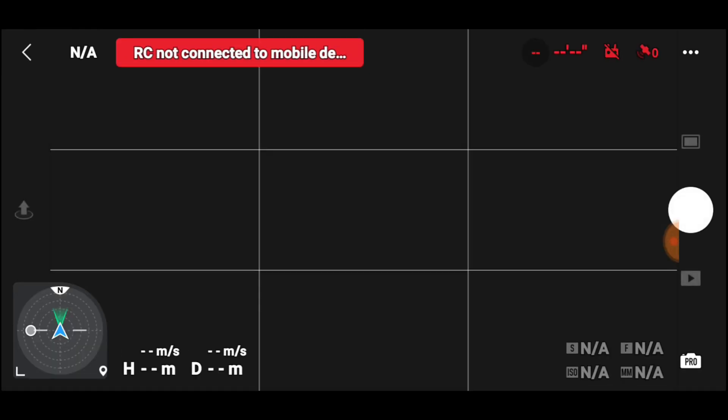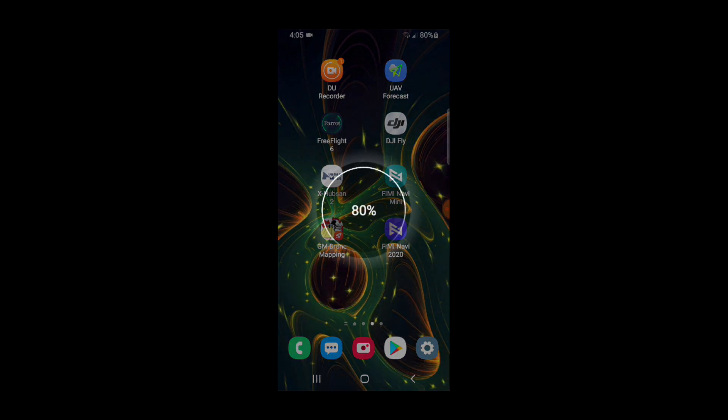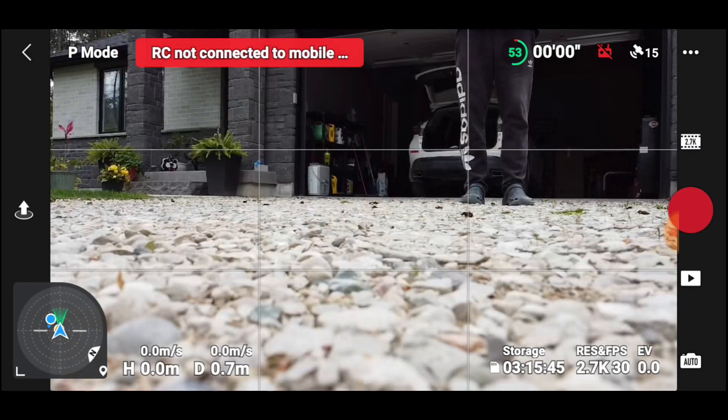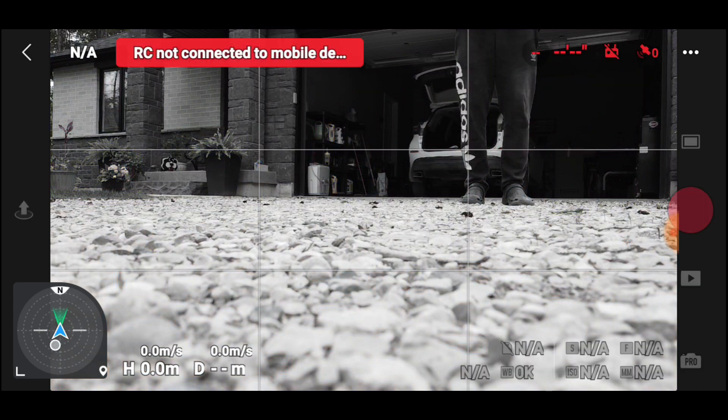It took me a while to figure out what happened. The battery and the controller kind of died — there were two lights on the controller out of four and I thought there was enough. Even when it did land, there was only enough power for a couple seconds of video then it would stop. Be very careful of how much power you have in your controller. It probably needs more than 30% to maintain a positive lock and give you good video feedback. Lesson learned.